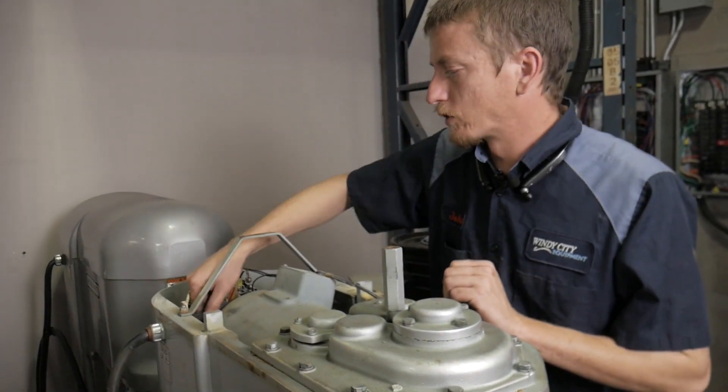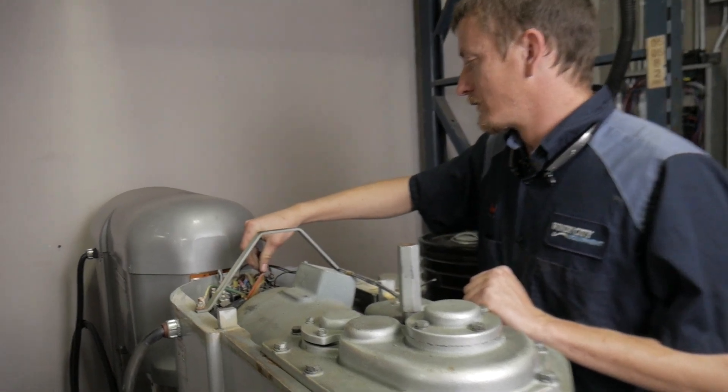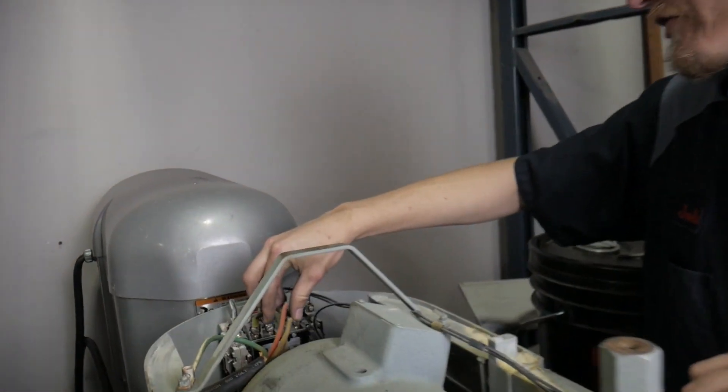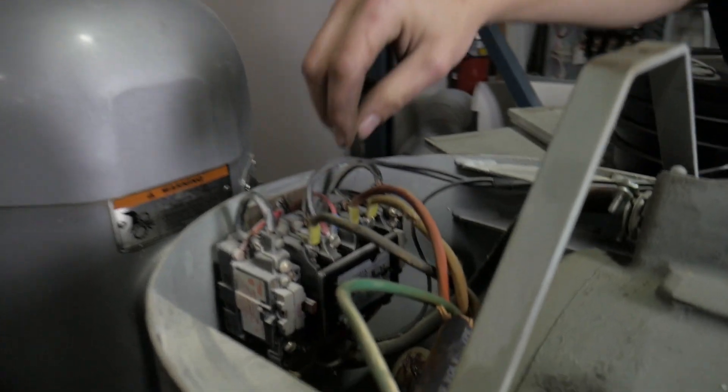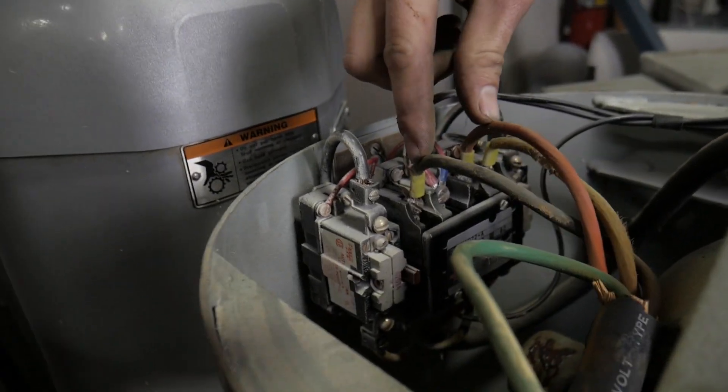Find the power cord coming back in here. Find where the three wires are going. What you want to do is take two of the wires off and switch them.